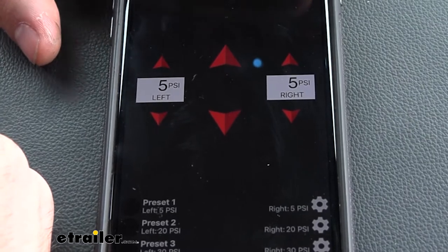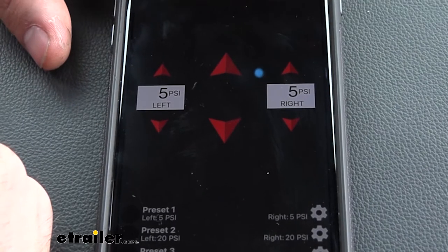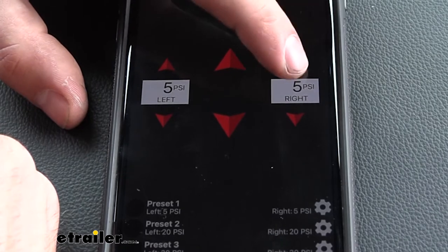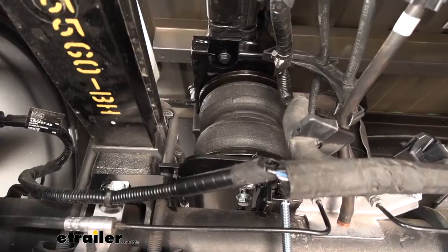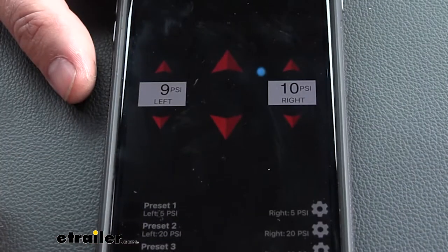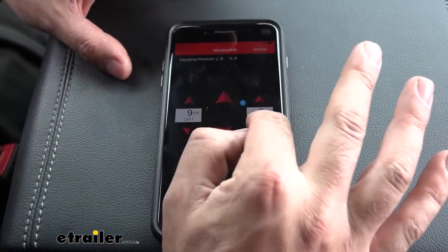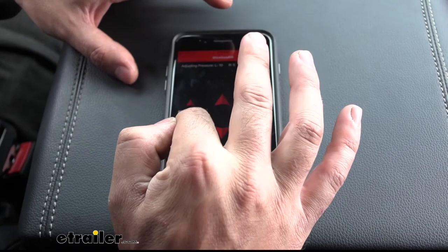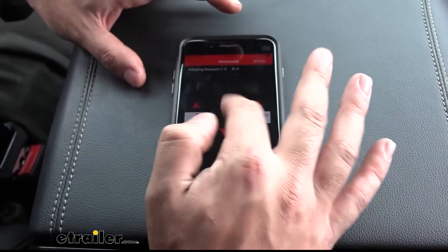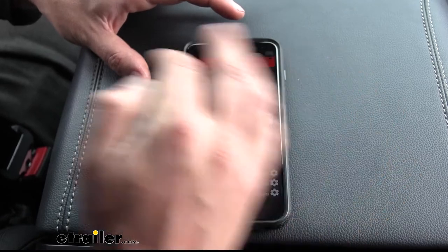We've shown you how to adjust both bags together. Now we can show you how to adjust them individually. If we have some off-center loads in our truck bed, we can adjust each side individually by just hitting the arrows on the sides. So if we wanted 10 PSI in one bag and 9 PSI in the other, we could easily pre-select each airbag individually. The same goes for deflating — we can deflate them one at a time. The majority of applications you'll use as a single path system, but we can also use it as a dual path system.